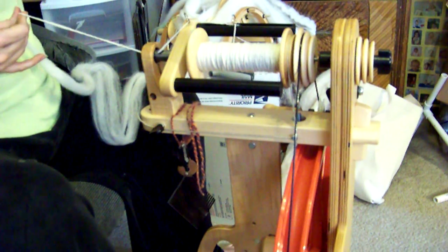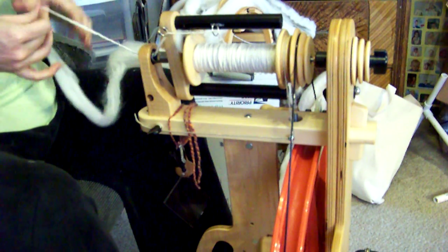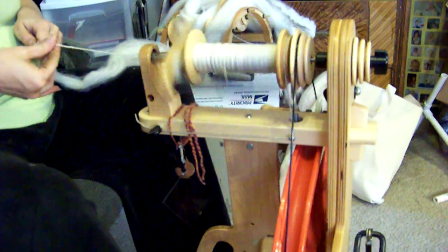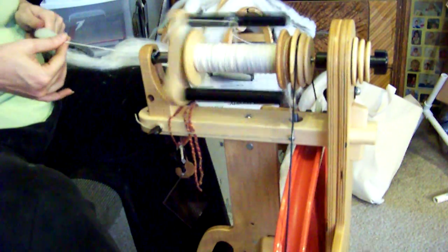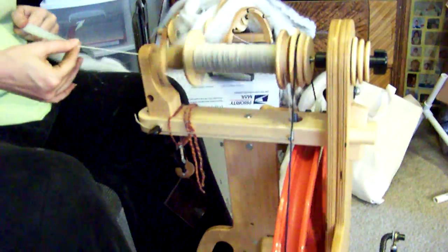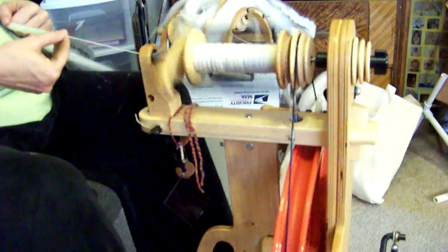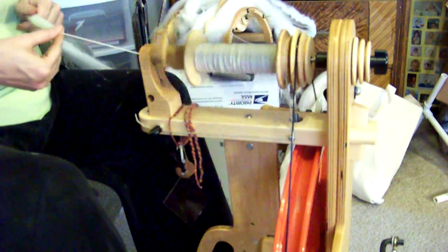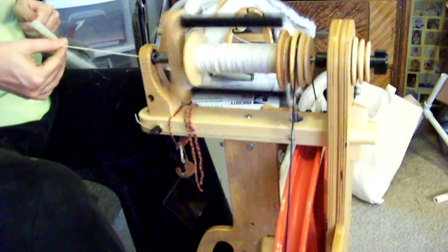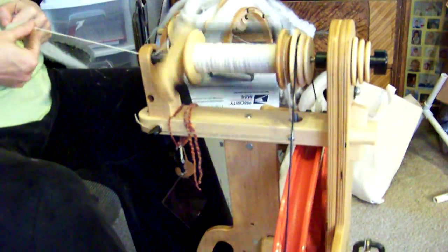This is a bit of a challenge for me because I'm a natural lace spinner, but I was glad to do it — it's something I've been wanting to do: spin up a singles yarn at worsted weight. I'm having to treadle a bit more slowly than I normally do and using a much bigger whorl. I think it's coming out pretty nice so far.